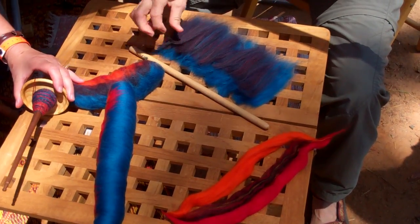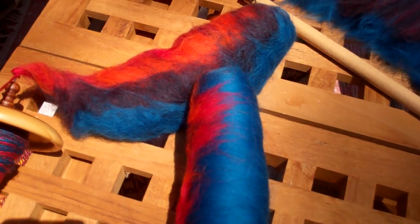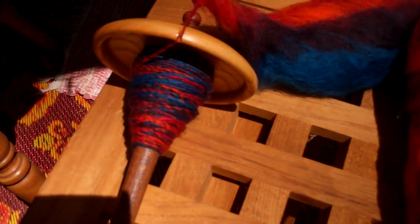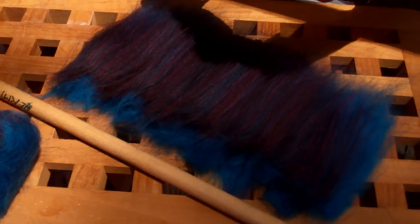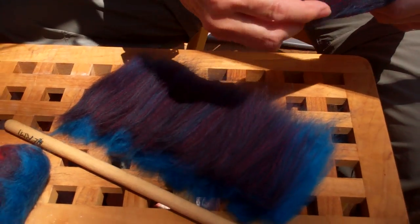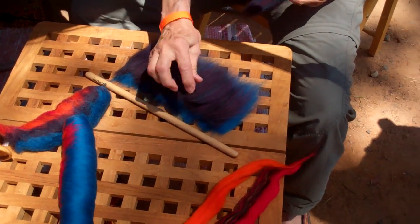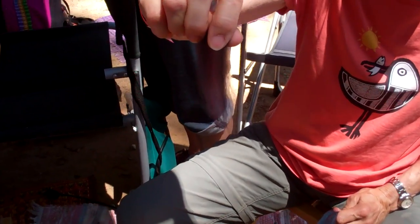Do you put it right on top of the other layer? Yes — this is the width of my dowel, so that I can still hang on to it. It's a bit slow, but I'm keeping it thin enough so that it's not too thick, because then it comes out easier.